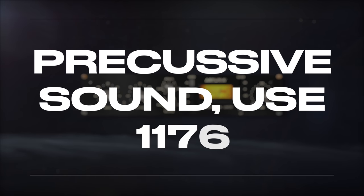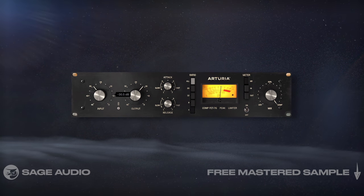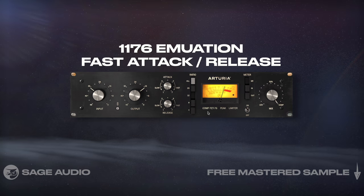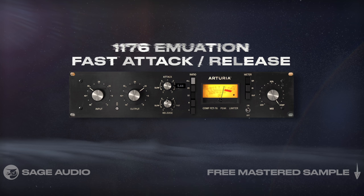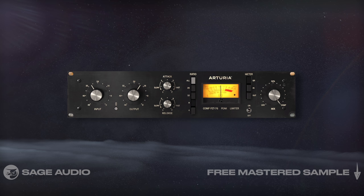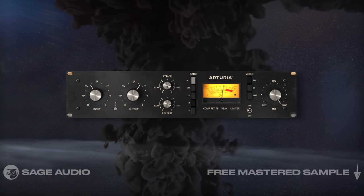For a percussive sound, use an 1176. The compressor that you choose when mixing an acoustic has a huge impact on its timbre. If you want a percussive, more rock-inspired sound, try an 1176 emulation and utilize faster attack and release times. This creates a distinctly percussive sound and even some transient expansion due to the added distortion. Let's take a listen and notice how this makes the acoustic sound more in line with a rock mix.